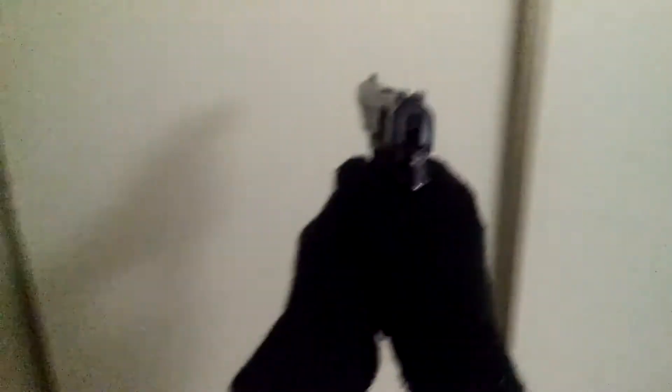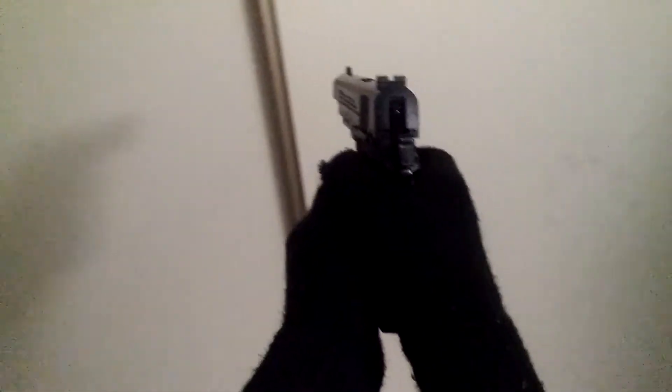It was silver here — I just didn't want it to be all black, but it still works fine. Now I gotta move on to the other gun.